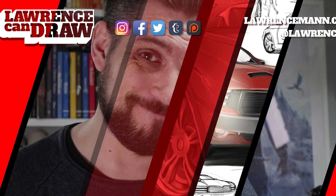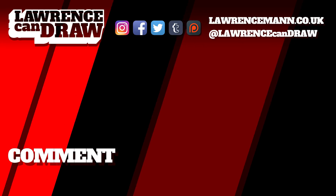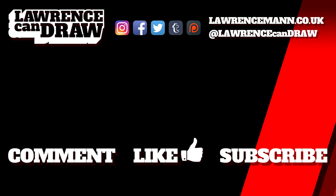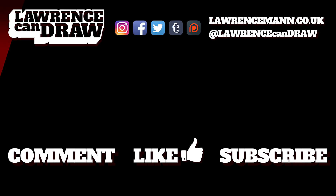Let me know what you guys think. Can't wait to see what you do. See you soon. Thanks for watching — be sure to comment, like, and even subscribe to my channel, Lawrence Can Draw. And if you really did like what you saw here, you can see more of it on my website, lawrenceman.co.uk. I'll see you next time.